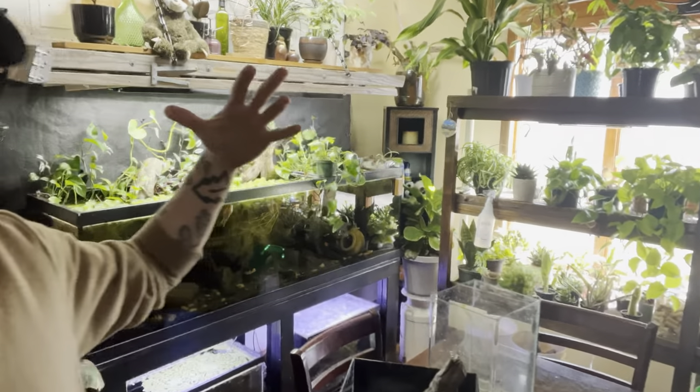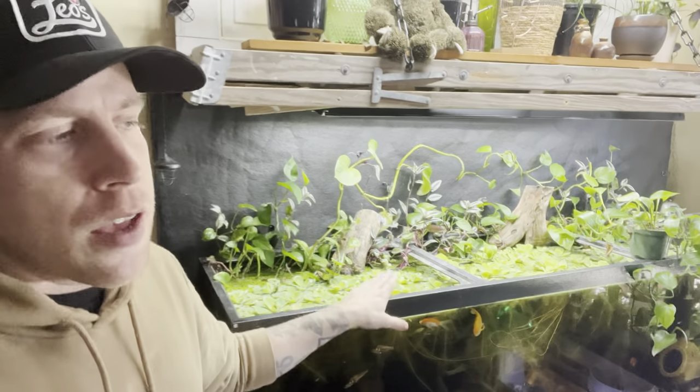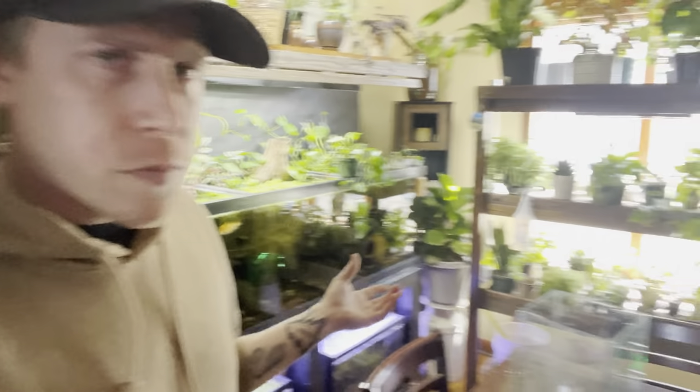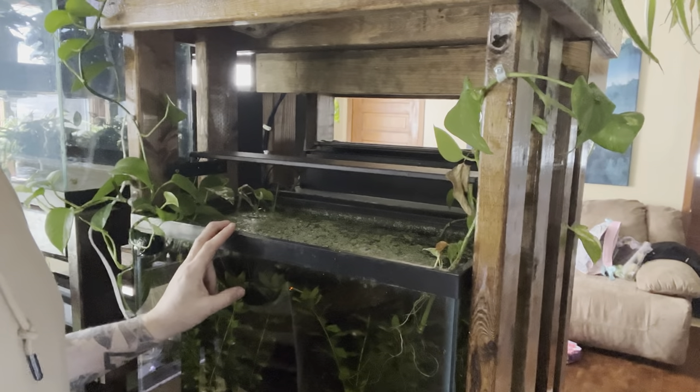If you can incorporate floating plants into your tank, I'm going to push you to do that because plants are Mother Nature's filtration. We have as much pothos in tanks as possible — pothos everywhere. They're so easy to just throw in the water, give it time, and it just works out.